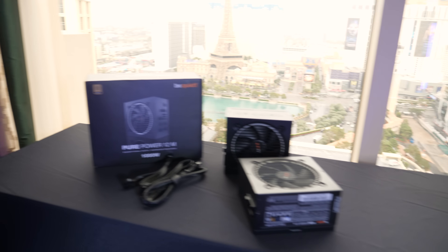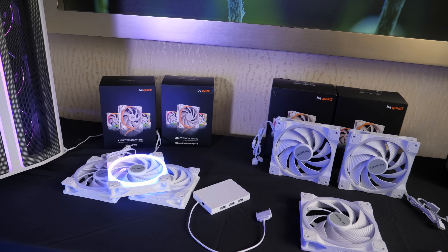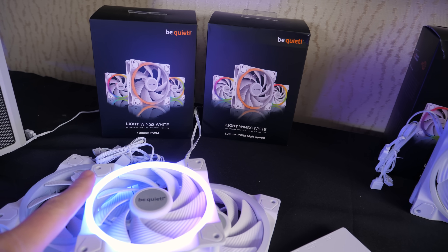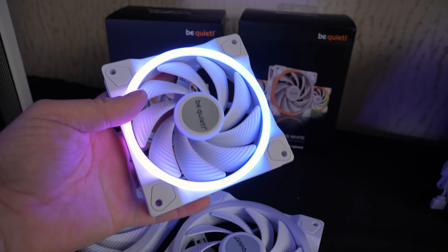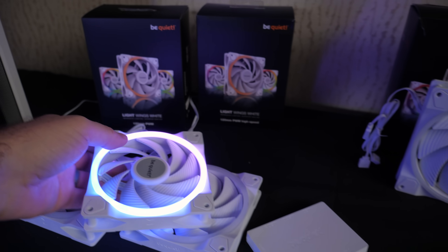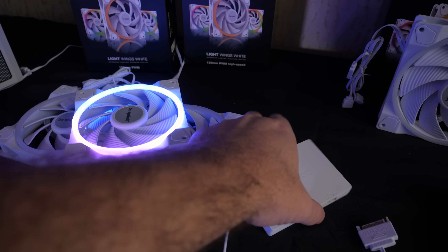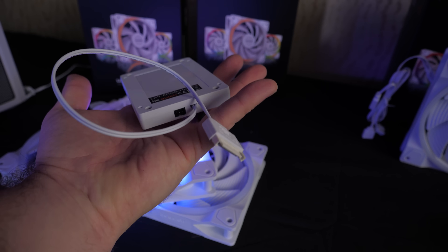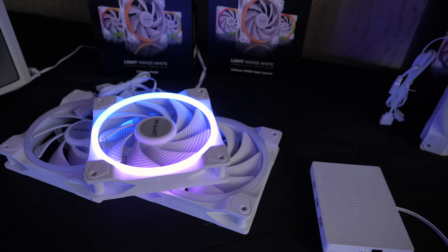We're gonna talk about some power supplies and some cooling solutions over here. They now have all-white versions of their Light Wings fans. I've worked with the Light Wings fans before — they have a nice classy RGB implementation with the ring. These have been available in black for quite some time, and now they're available in white as well. They're coming in three packs only, but that means you also get this controller. Nice attention to detail by Be Quiet: the controller itself is also all white, and even the connecting cable, because if you're building an all-white build, you want it to be all white.